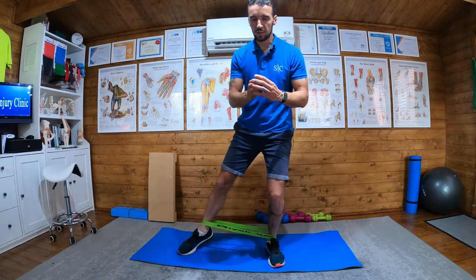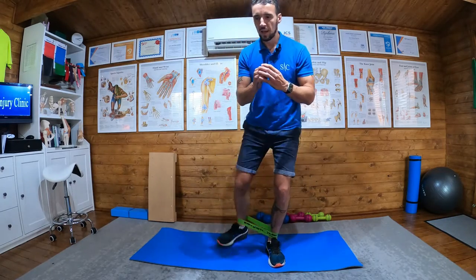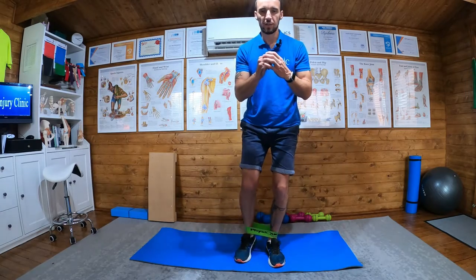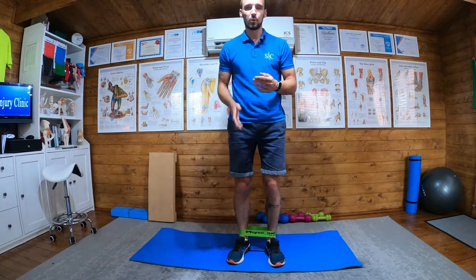What we're going to do in this one is out to the side like we did before, three times, pointing with the toe, and then back at 45 degrees — one, two, three — and I would class that as one rep. So if I give you three sets of five reps, three that way and three that way is one rep for one leg.